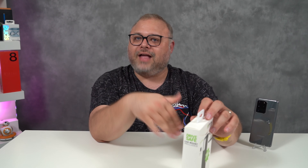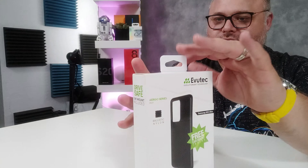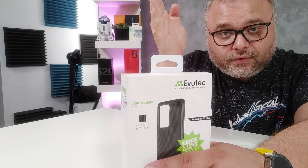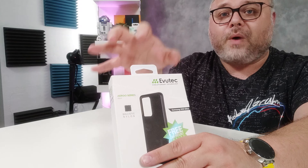A couple things that this case offers that I want to highlight: it has the magnetic car vent mount built into it, and I'll show that to you in just a second. It has built-in metal in the case, so you don't have to worry about taking a piece off and on. It's literally built into the case — if the case is on, the magnet is going to work. Easy, fricking, peasy. The big deal is that the metal in the case is not going to interfere with wireless charging.